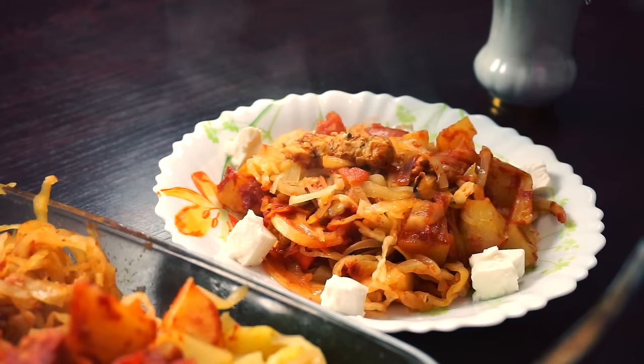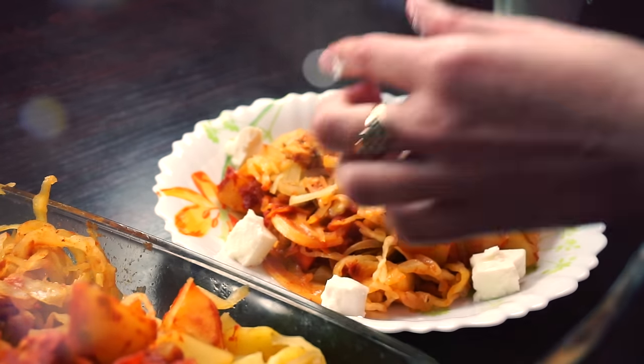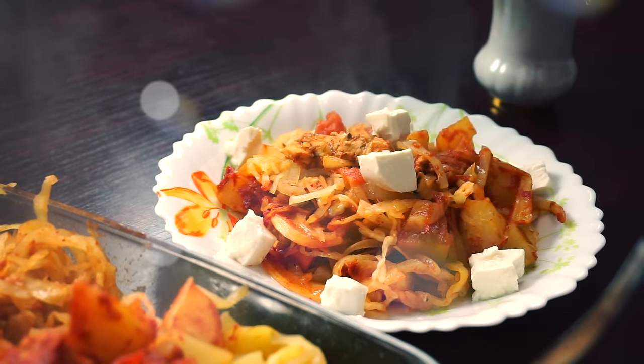Serve it with feta or mozzarella cheese and some fresh herbs. Parsley is my favorite one.